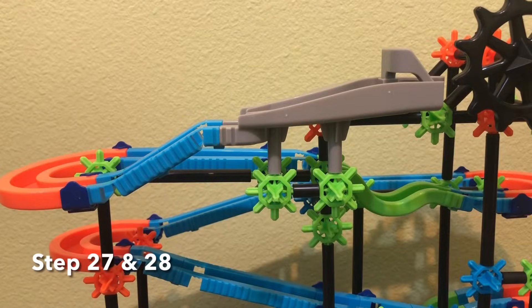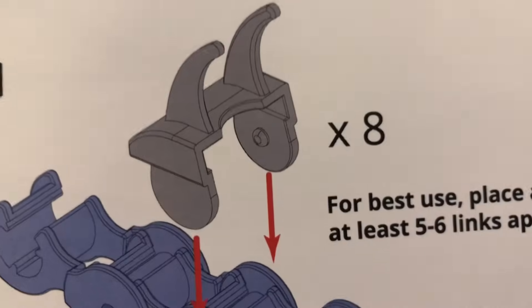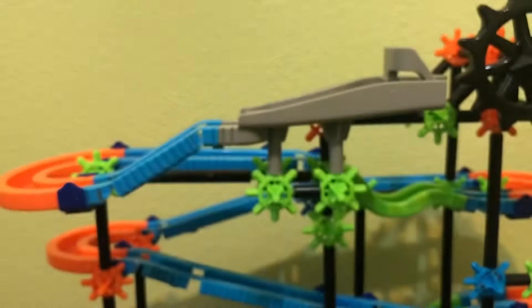For steps 27 and 28, we're going to be making a chain for 27, and then for 28 we're going to be adding these pieces in which the marbles would be on while coming back to the top.